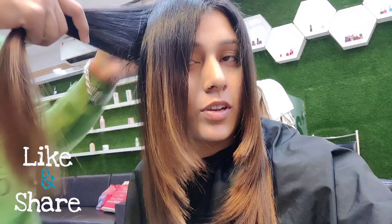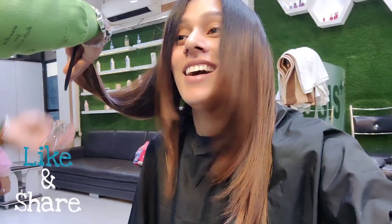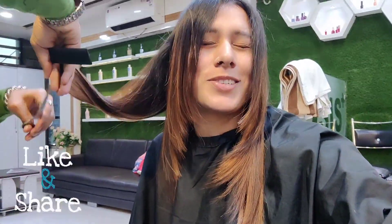I forgot to tell you — this is my 5-minute haircut challenge. This girl cut my hair in 5 minutes. Seriously, it looks so good, right? I have a little bit left though.